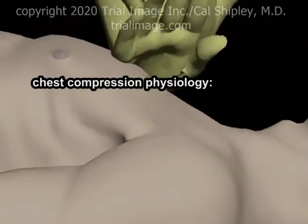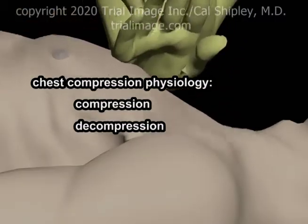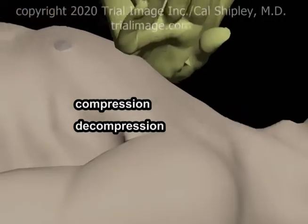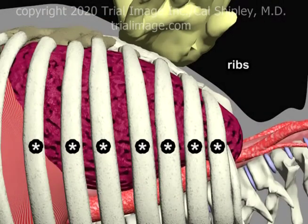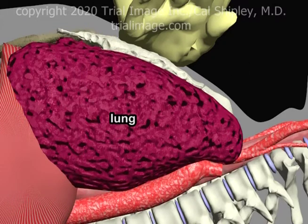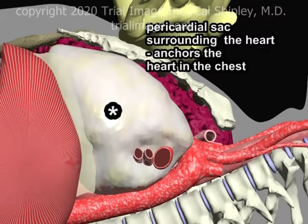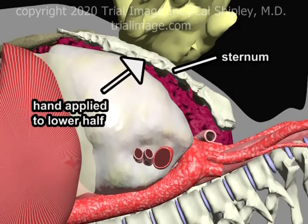When discussing the physiology of chest compressions, scientists recognize two important phases: compression and decompression. Let's start with the compression phase. To make this easier to visualize, I'm going to peel back the layers of the chest. Here are the left ribs, the left lung, and the pericardial sac, which anchors the heart within the chest. The sternum, or breastbone — and as you'll note, the hand is applied over the lower half, as previously mentioned.